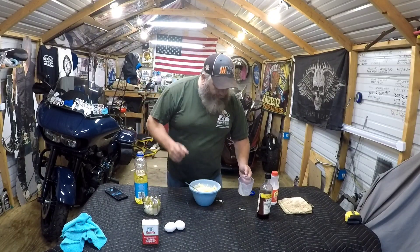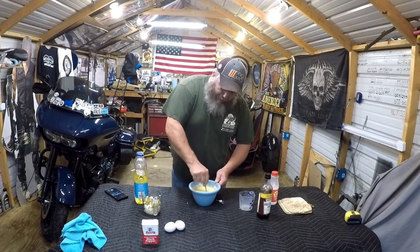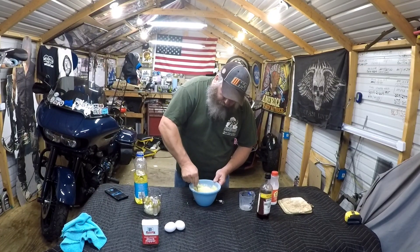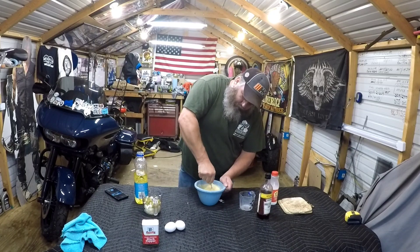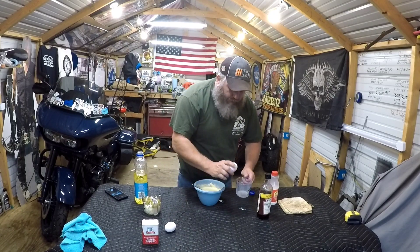Bam — cooking shows say bam a lot. We're gonna mix the oil in real good, then we need two large eggs.